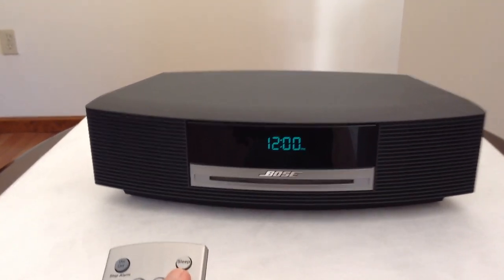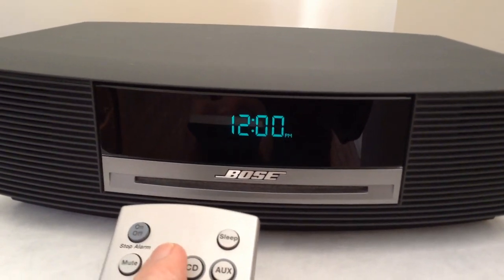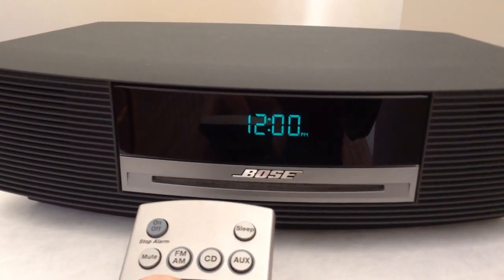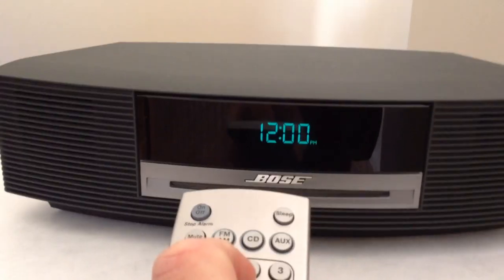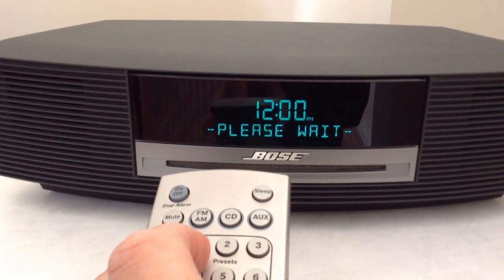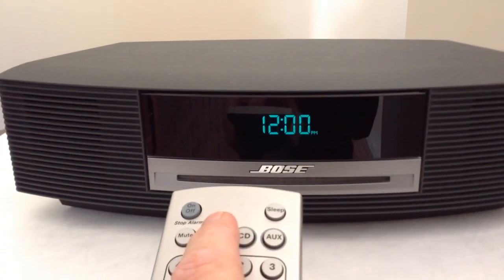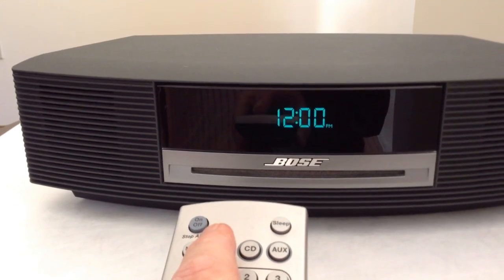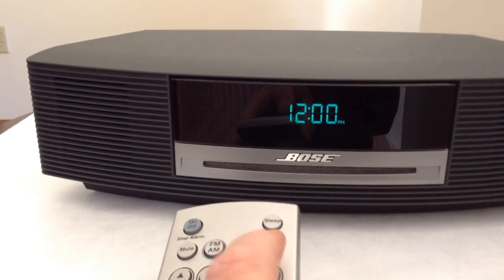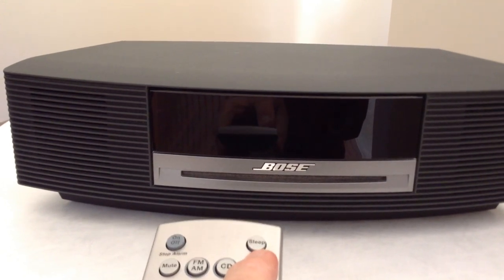When the player is first plugged in and you try to select between auxiliary, CD, or radio, the player attempts to switch to your selection, but then resets and your selection is not made. After you press a button, the display goes dim and it flashes the 'please wait' message as if it was just plugged in. You are not able to switch to the radio and hear it play or switch to CD and insert a disc.